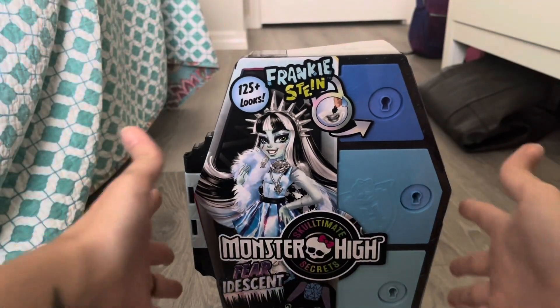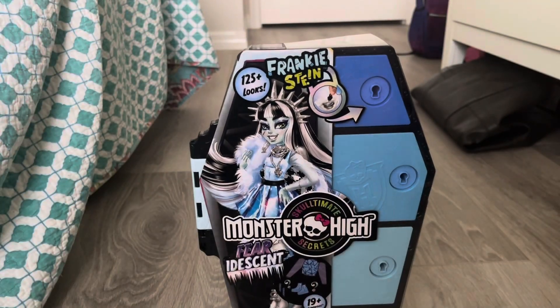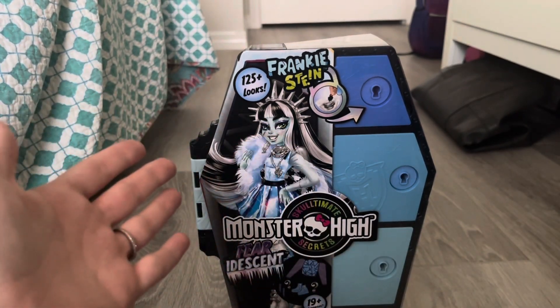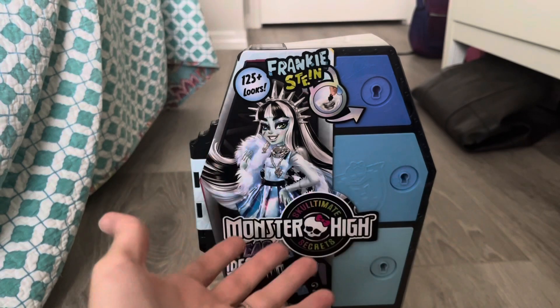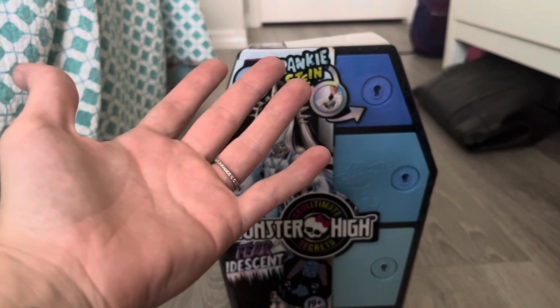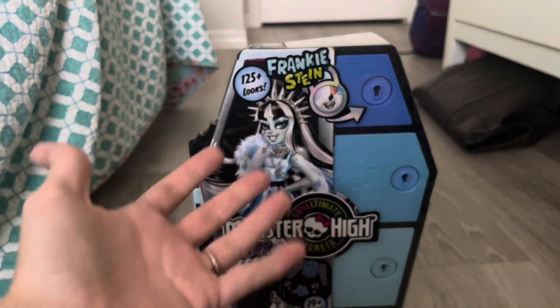Here's the box and they are still in the coffin. While I love the whole coffin locker type of aspect and packaging, what am I gonna do with all of these lockers? They've already got a wave three planned which means more lockers, so what am I gonna do with all of them? I know you can hang them on the wall, but still.